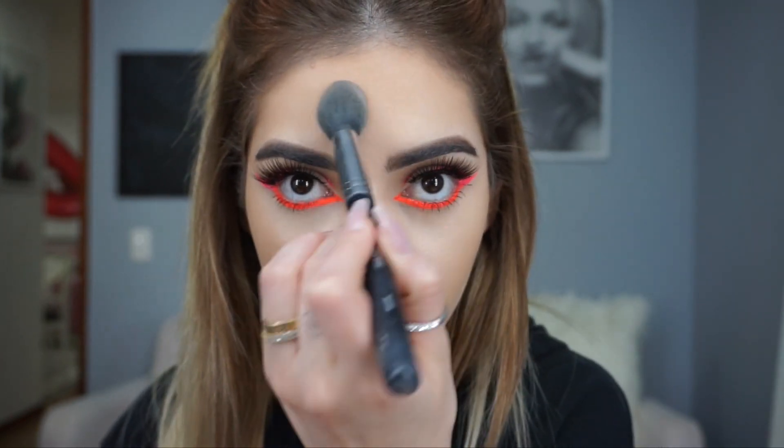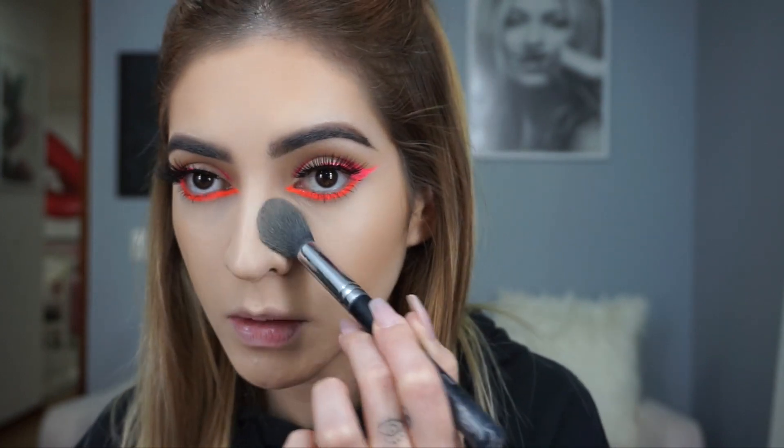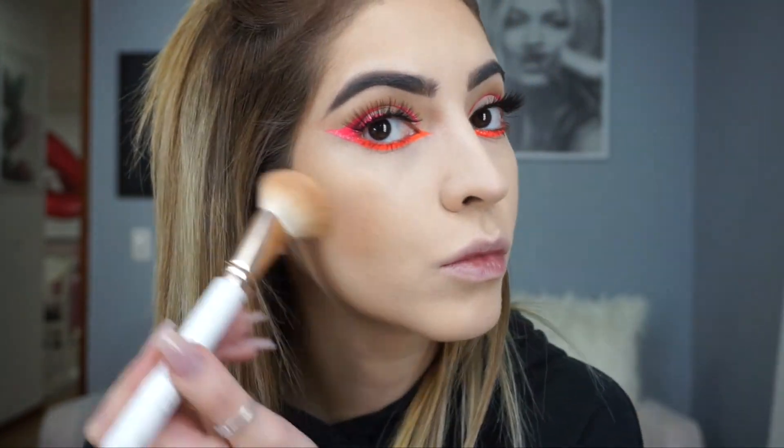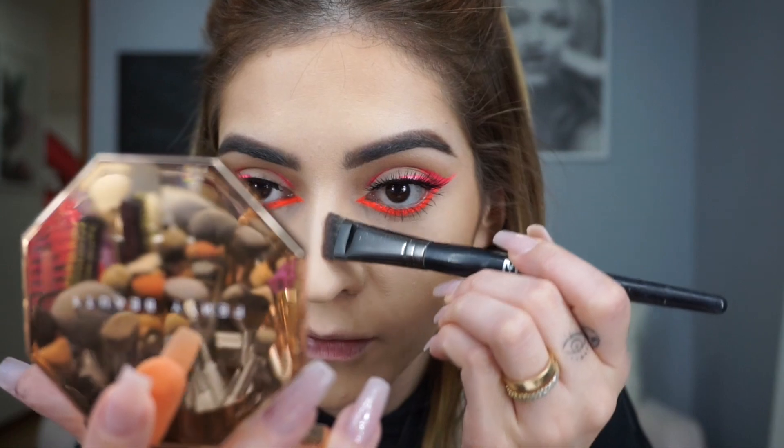In the summertime I like to give myself a bronzed look with makeup. I'm gonna set my T-zone with Jeffree Star powder — it's like candy, I always want to eat it. I'll set my forehead, nose, and under eyes. Then I go in with my Fenty bronzer to make it a little more bronze, and I'm gonna contour my nose with the same Fenty bronzer.